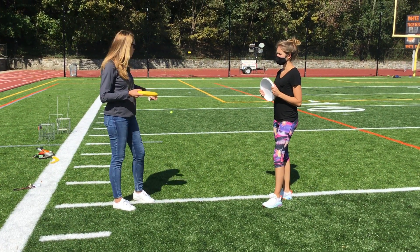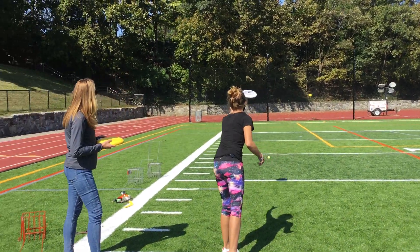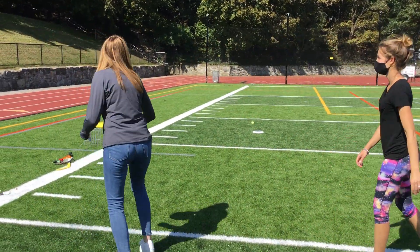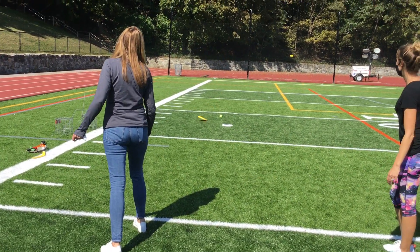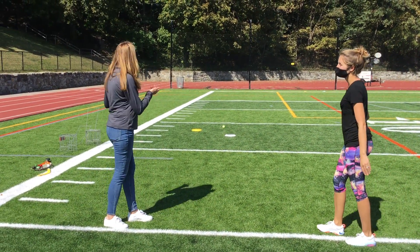All right, so now we're going to go ahead and fly. Coach Morelli is going to go first. He's going to go. It's pretty close. All right, so mine's closer — we get a point.